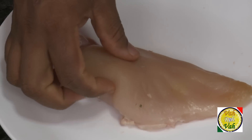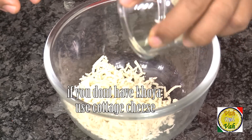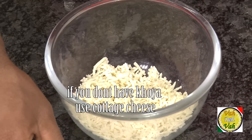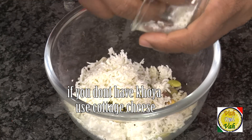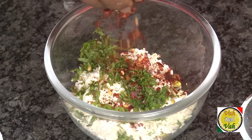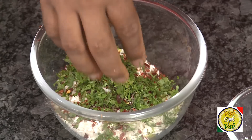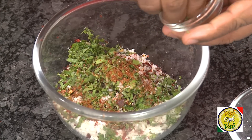Today we're going to make a nice stuffing with the chicken breast. Here I've got the chicken breast, slit open so that I can stuff inside. For this I'm going to take koya, that is a condensed milk. We're going to add pistachio, some grated paneer — the paneer will balance out the mixture — along with chopped mint, chili flakes, shahi jeera, chopped coriander, salt, and a pinch of garam masala.